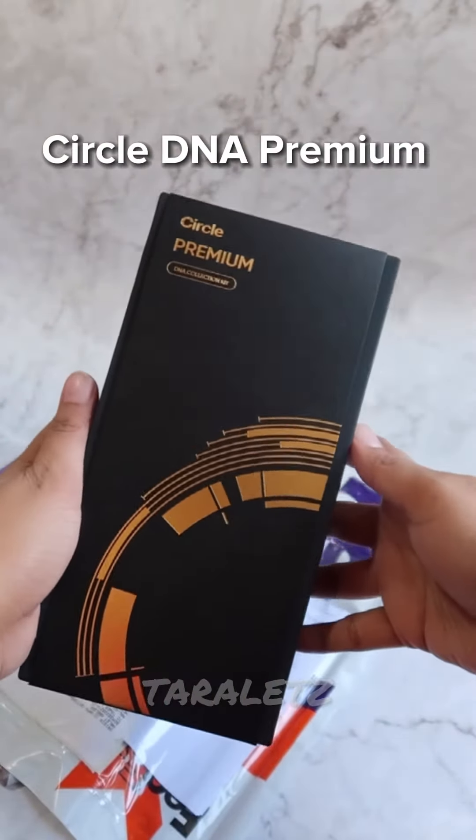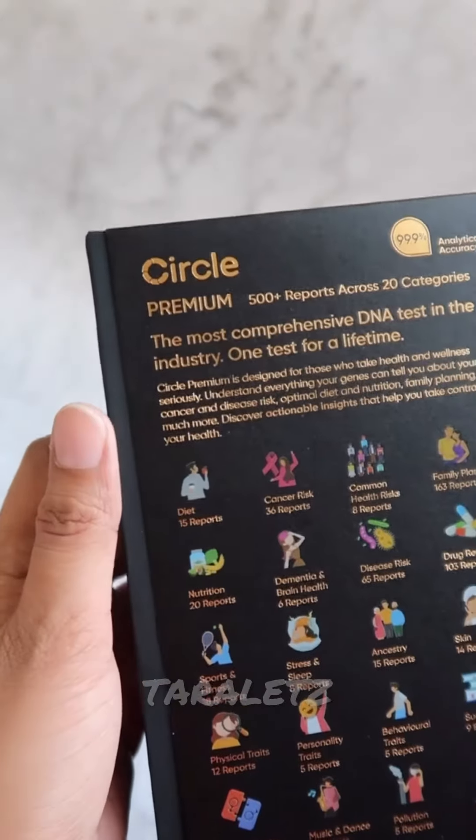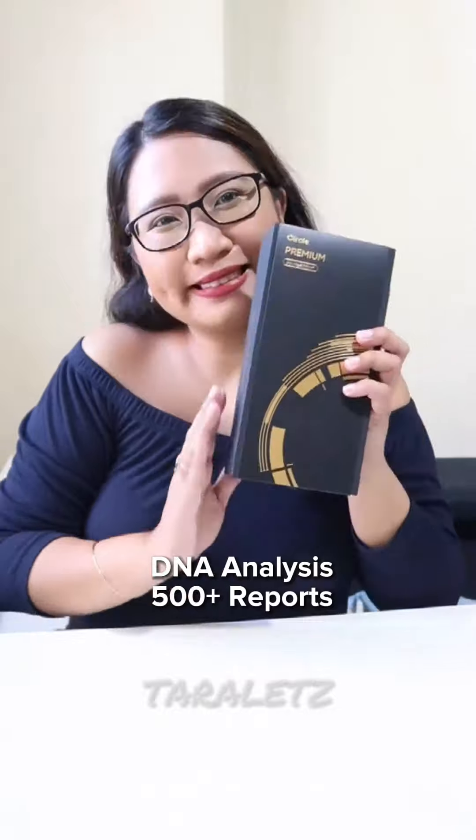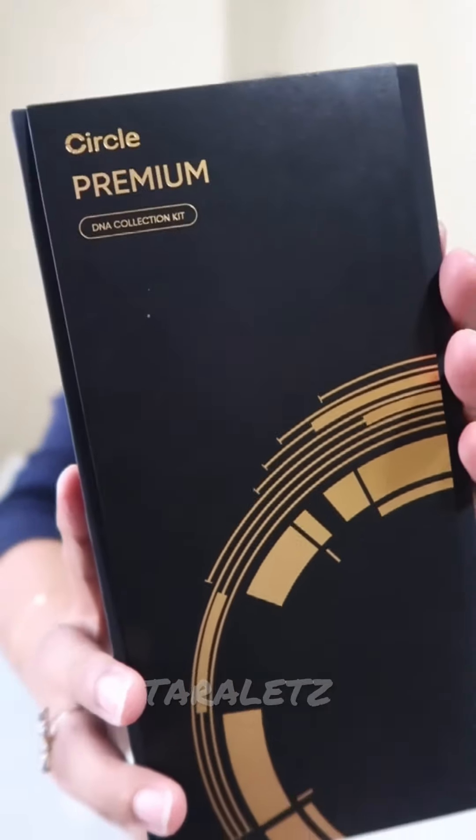It's the Circle DNA Premium. This is a DNA testing kit that will analyze my DNA and will give me more than 500 reports, over 20 categories such as diet, nutrition, and different health risks.